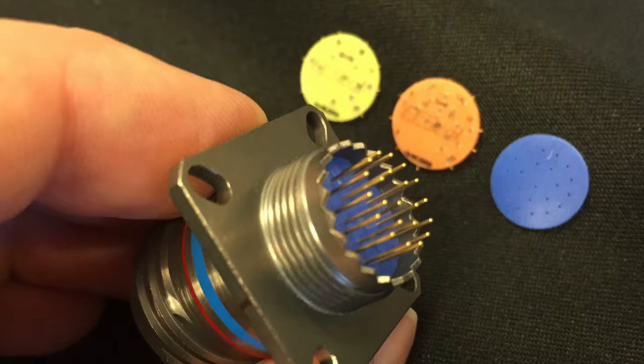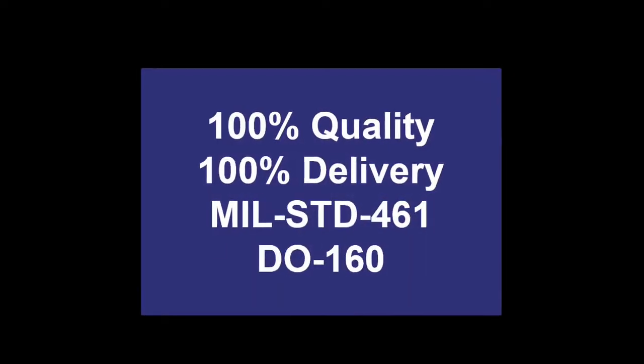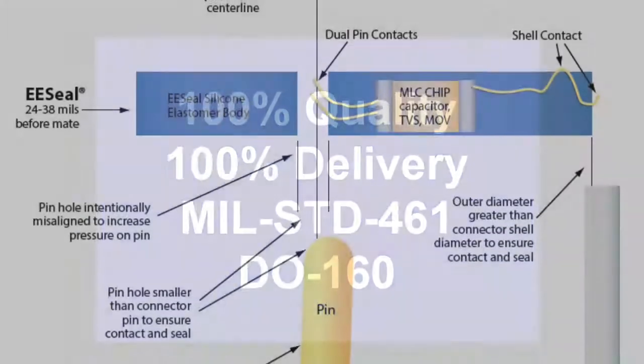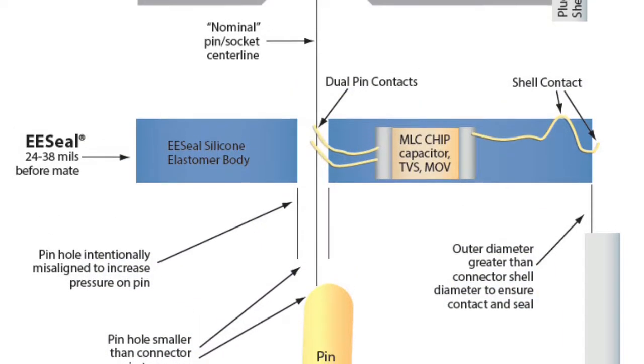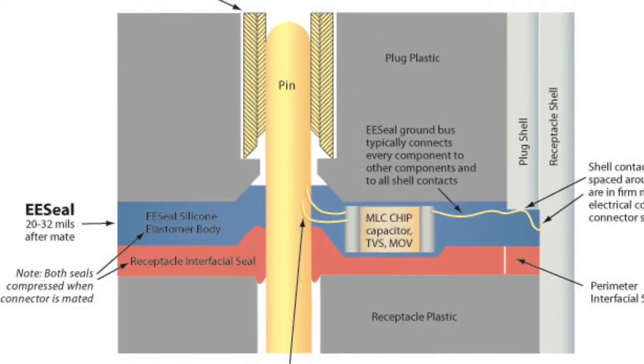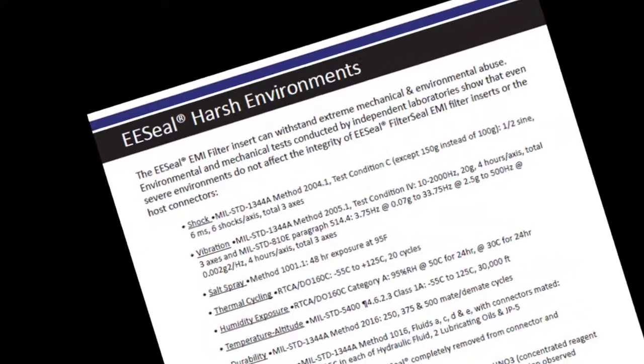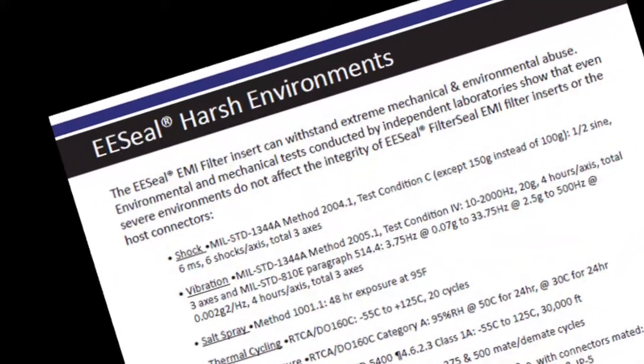EECLs can also be installed on the rear of the connector if the application warrants it. Quality, ruggedness and reliability are all designed into the EECL with multiple wires making contact to each connector pin and to ground. Surviving harsh environments is critical to the EECL and extensive environmental testing has been done and is available online.